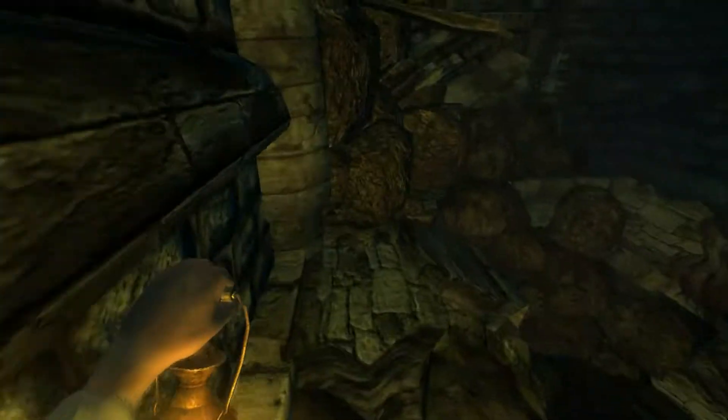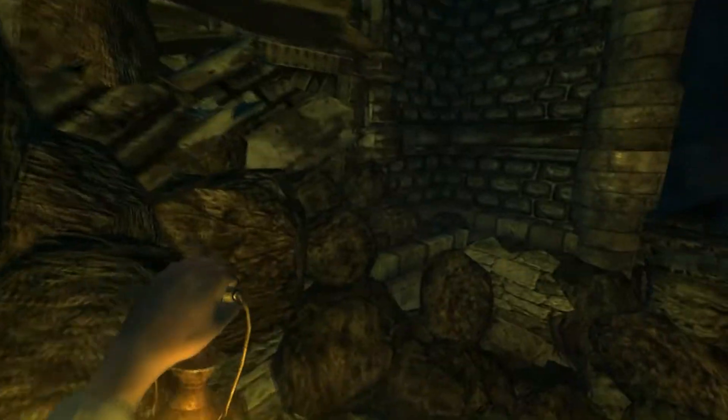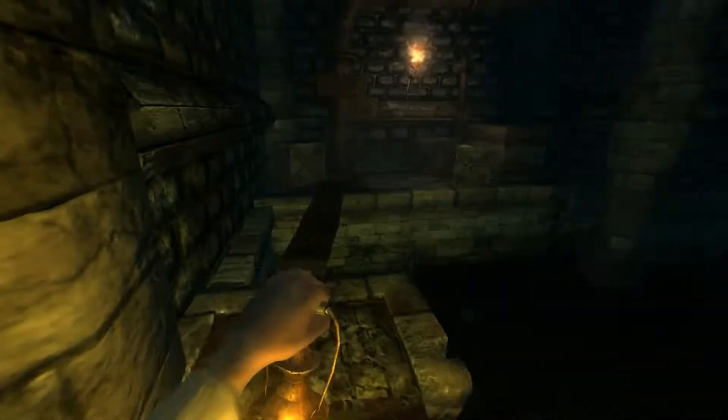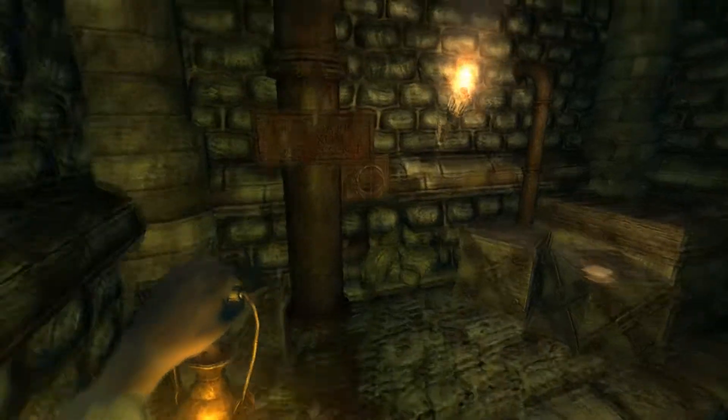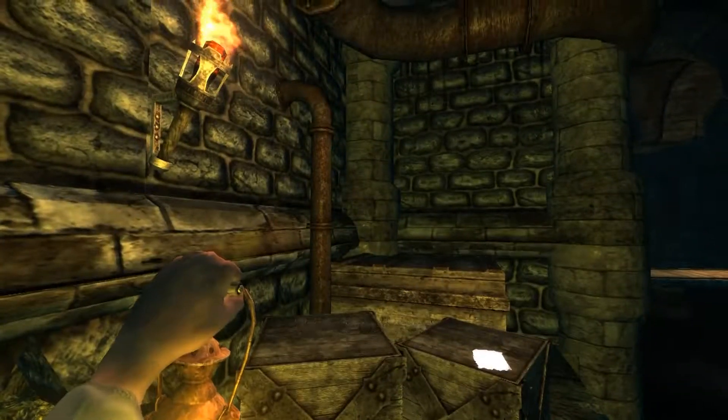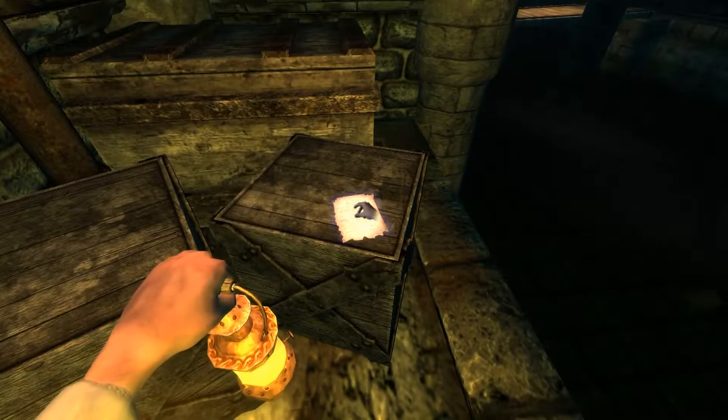Oh shit — oh, almost fell! What a precarious little... redirect sewer water. I don't know if I want to. I don't know why we would do that.